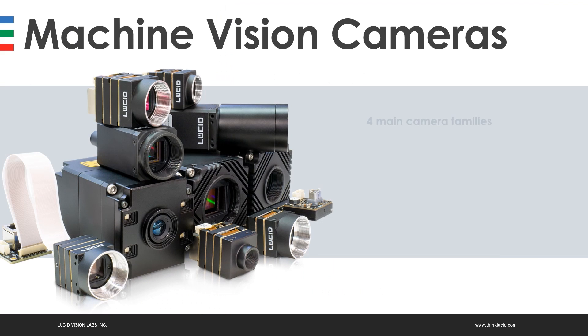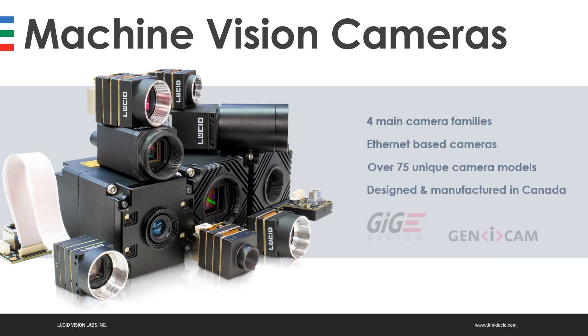Just a quick overview of Lucid Vision Labs: we have four main camera families, they're all Ethernet-based cameras, we have over 75 unique camera models, and our cameras are designed and manufactured in Canada.